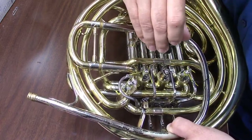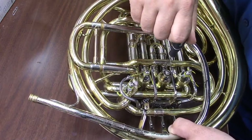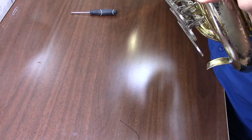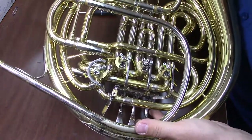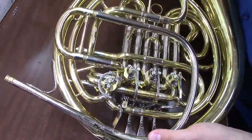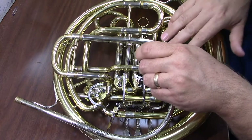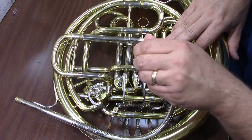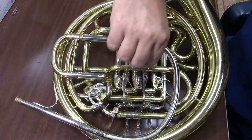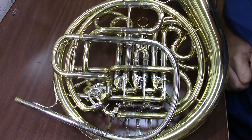That side screw is going to make sure that, one, when I depress the spatula the rotor moves, and second, it's going to make sure that my spatulas are even height. Now when I press down that center spatula, my rotor rotates again and I'm set to go and my horn is good. Before I snip the string, I want to make sure that both of those screws are fully tightened down — if they're loose, those strings are going to slip. Then we're going to take the extra remaining string and just snip it off, and we are all set and good to go to play this horn again.